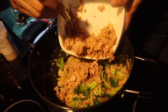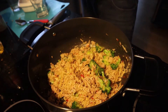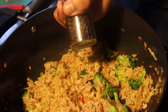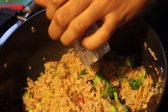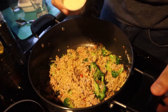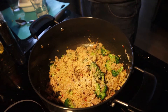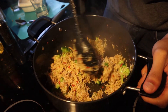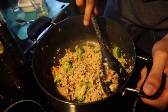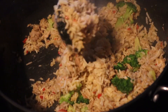Next, add in your tuna and mix that in as well. Once everything is nice and combined, you want to start seasoning it. Add some pepper, and to enhance the garlic flavour, I added some garlic powder. I didn't add salt because my tuna came in brine, which is pretty salty itself. Once everything is nicely mixed through, that's pretty much your fried rice done.